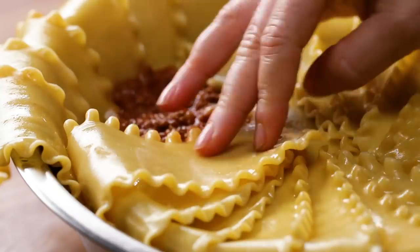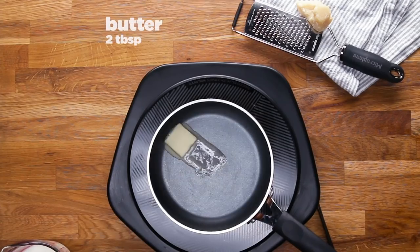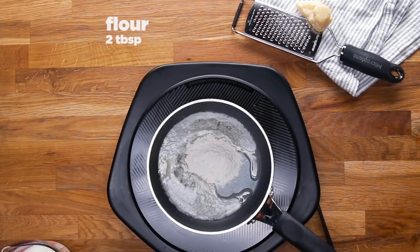Because I need the noodles to be pliable in order to layer them, I had to pre-boil them. I cooked them to just before they reached al dente, which means there's still a little bit of bite in the center. That way, when I do the final baking of the lasagna, the noodles won't be soggy and overcooked.